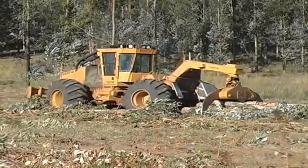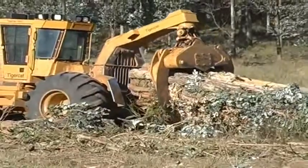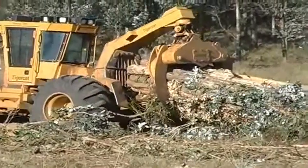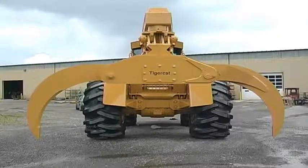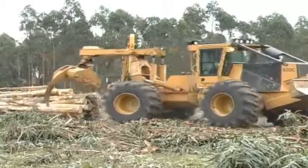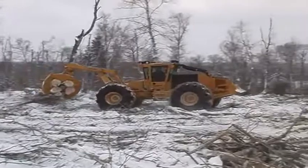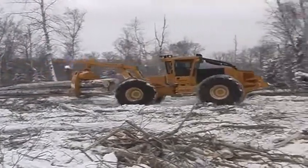TigerCat has developed a range of dual cylinder grapples for the 620C and 630C. Each grapple offers the largest tip-to-tip opening in its class, making it easier for the operator to pick up large or irregularly shaped bunches and double bunches. Plate or box tongs are available depending on the species, climate, application and operator preference.